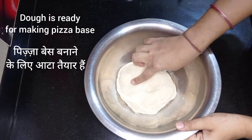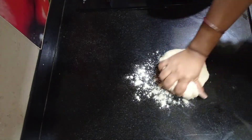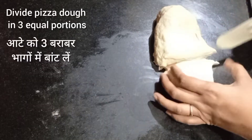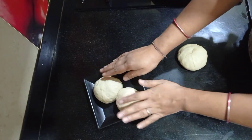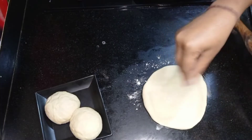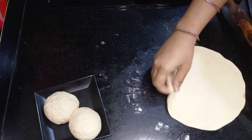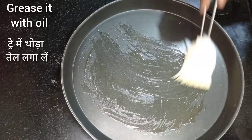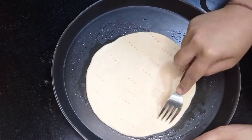Now check the pizza dough — it is soft and fluffy. Take the pizza dough and use a little all purpose flour. Adjust the dough using your hands and divide it into three equal portions. Roll each portion into a ball. Take one portion with a little all purpose flour and roll it out like a chapati, making it a little thick. Take an oven-safe tray, grease it with oil, put the rolled dough on the tray, and spread it with your hands. Make some holes using a fork.